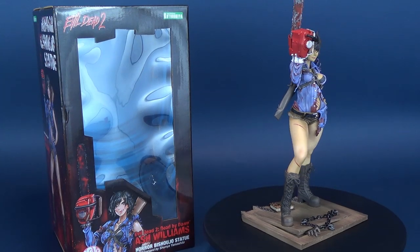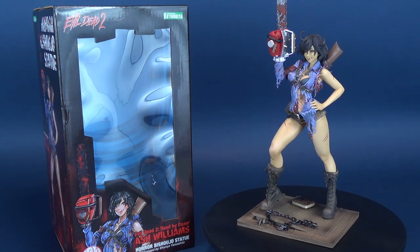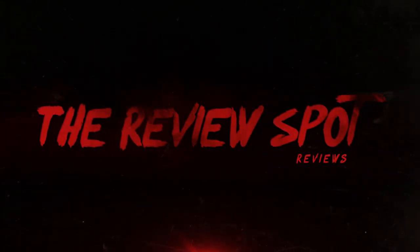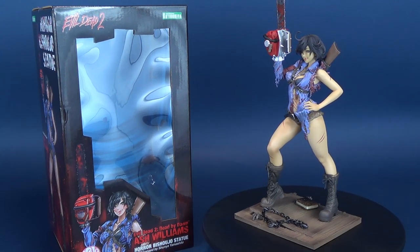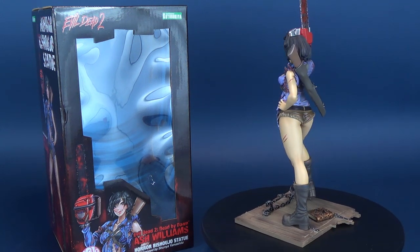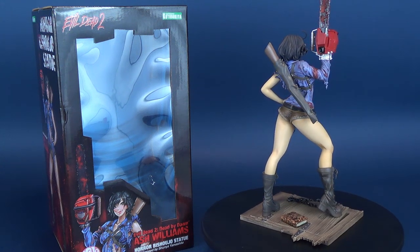Who's laughing now? Here's your look at the Kotobukiya Evil Dead 2: Dead by Dawn Ash Williams Horror Bishoujo Statue. Packed with her trusty chainsaw, boomstick, and Necronomicon Ex Mortis, Ash Williams finally sees the light of day with the Horror Bishoujo Statue line.